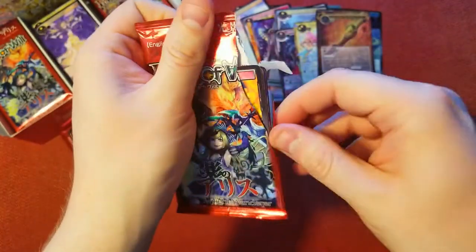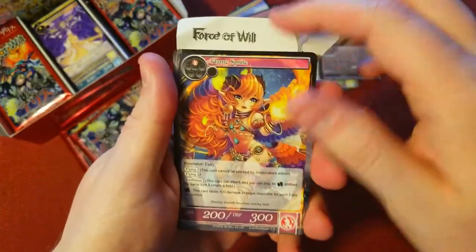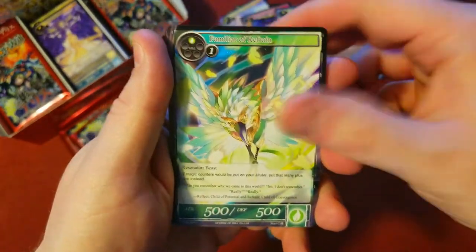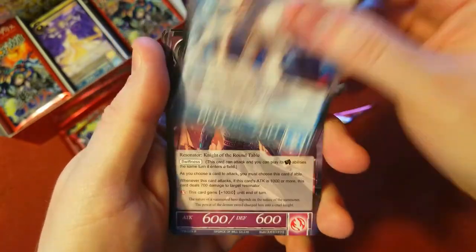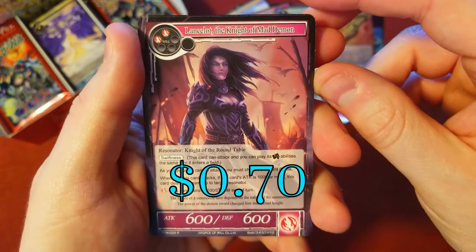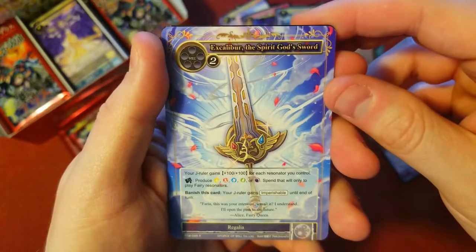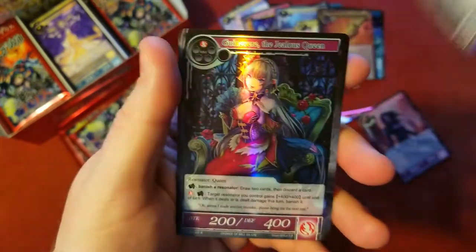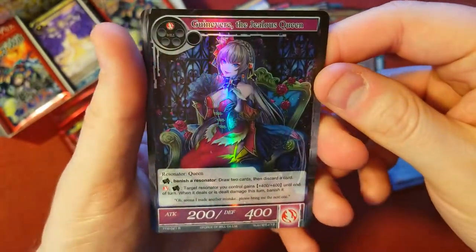Next pack — ripping the code card. I feel like I haven't really been showing those, my bad. Sprites, demon, dumb looking demon in my opinion — not great artwork on that one. Sane flatter. There's our rare — Lancelot, the Knight of the Mad Demon. Kind of crappy looking. Spirit of God's Sword as our rare. Very cool. We got the foil of Guinevere, the Jealous Queen. There we go.